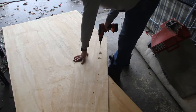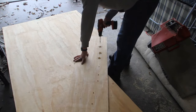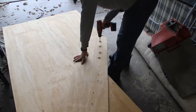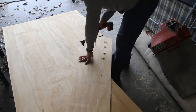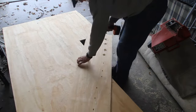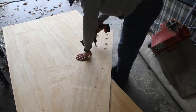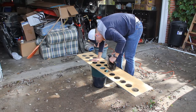Next you have to pre-drill holes for the jigsaw blade to get down into. I just picked the largest drill bit I had, drilled holes, and reamed it out a little bit so that the blade could fit down into those holes. You can drill basically any point within the circles you drew and you'll be able to cut the circle out from there.